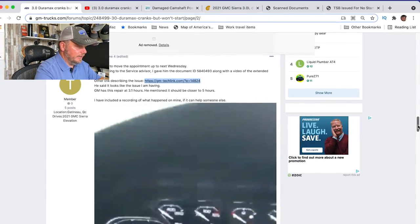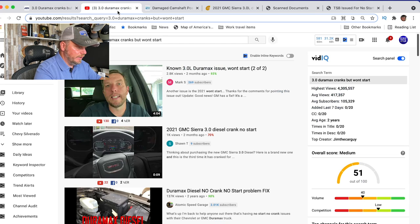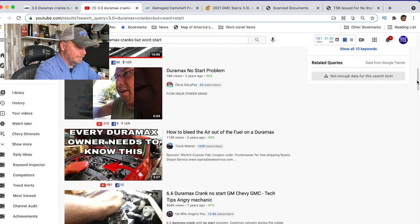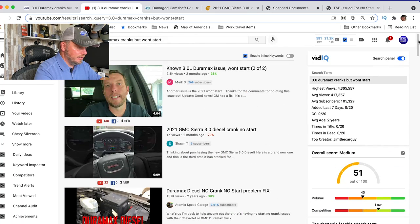So I'm on a GM-trucks.com forum, which is one of several links I've been sent — at least four of these. And there's a whole bunch of YouTube videos as well. There's at least three right here that are all about the Duramax, and then there's some more that are a little bit older that talk about the 6.6 Duramax going on. So there's definitely some concerns out there for sure on this engine.